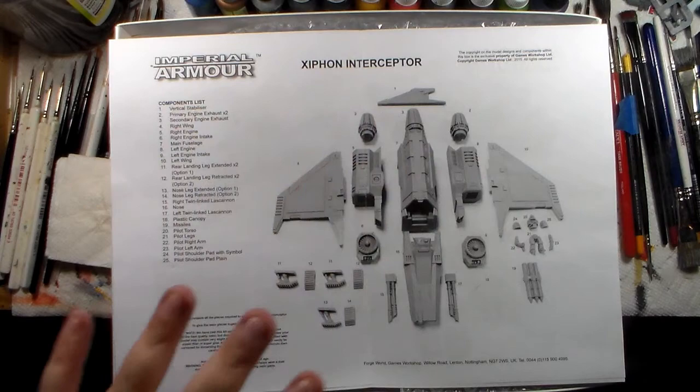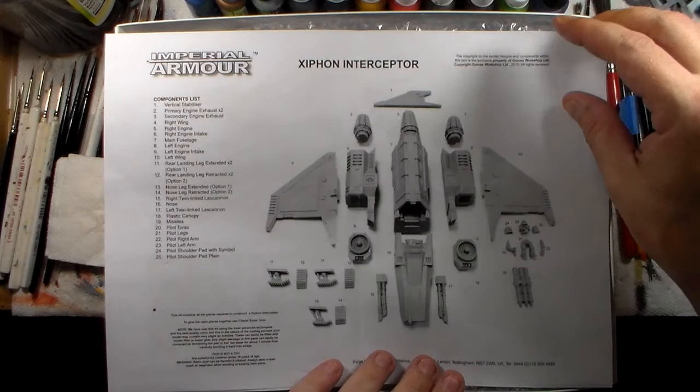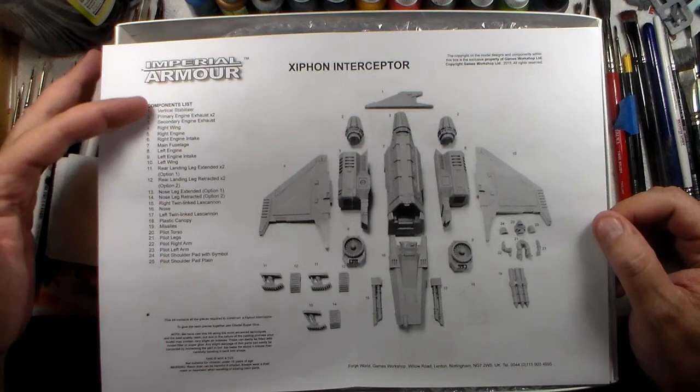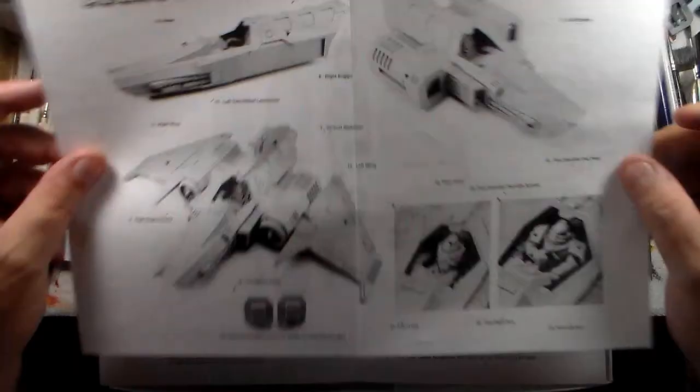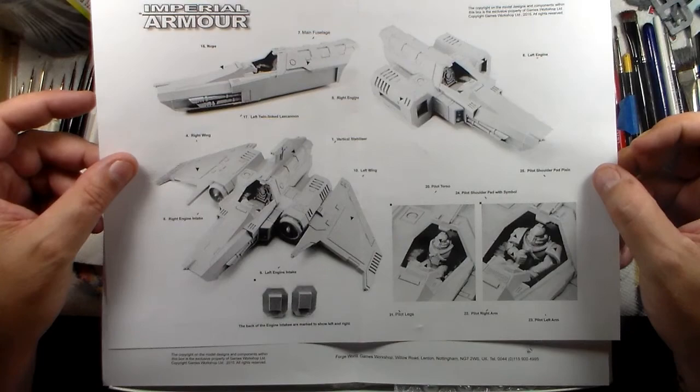For anybody who hasn't worked with Forge World models before, their instructions are a little odd. They come with a component list where each piece is identified, but they don't really give you a step-by-step guide — it kind of just throws it together and says 'this is what it's going to look like when you're done,' then gives you the options.